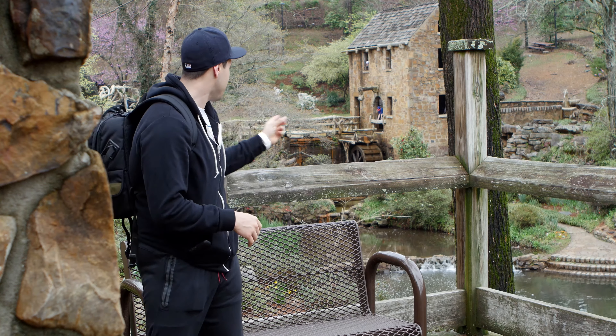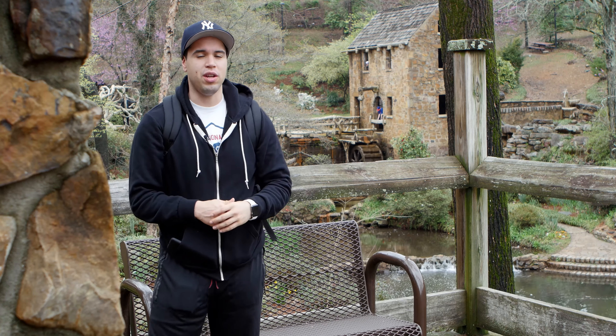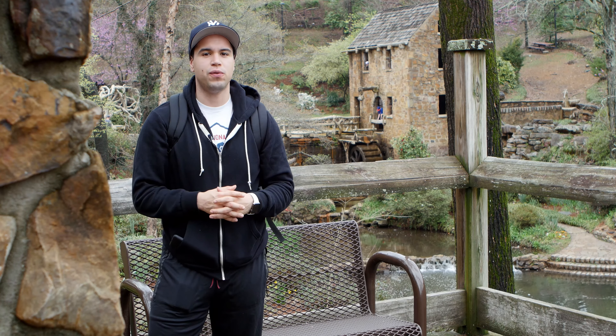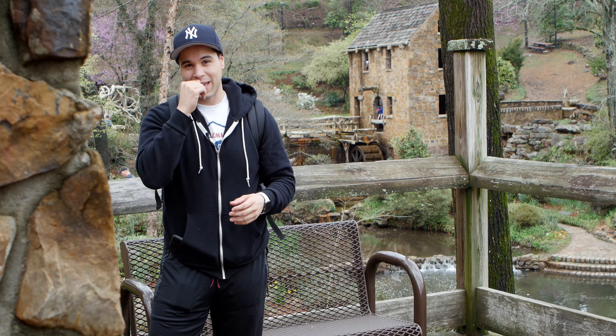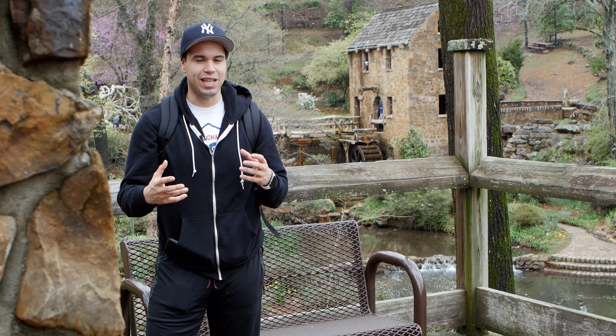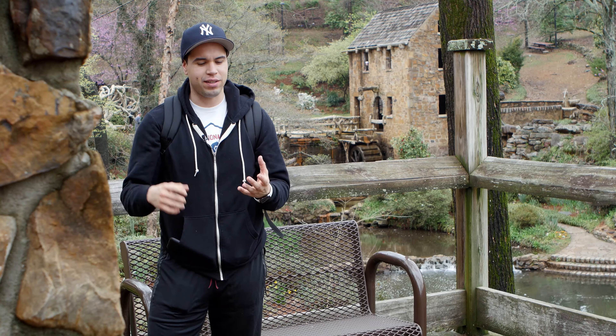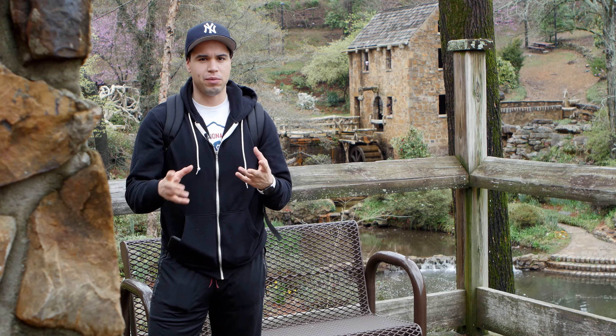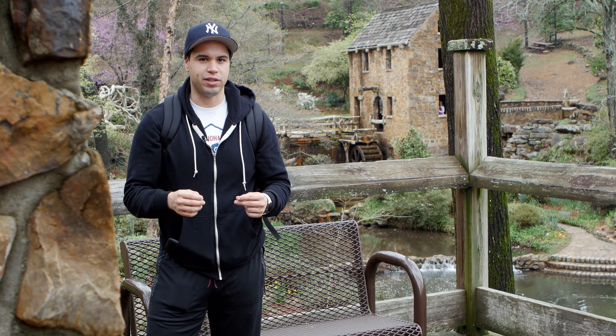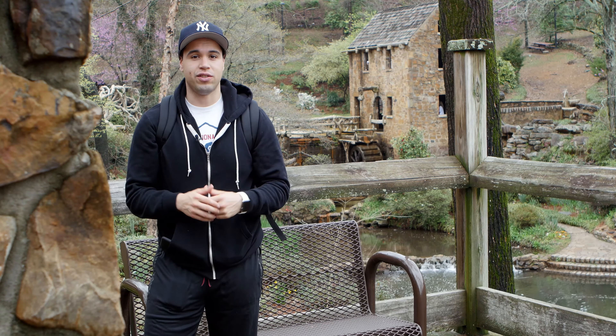Hey, this is Ken from the Weekly Sync. I'm at the Old Mill in North Little Rock, Arkansas, testing my new GH4 with my speed booster and my Canon EF 24-70mm lens. I'm shooting in Cinelike D, which means I have complete control of contrast, saturation, and sharpness. I'm going to shoot in this really muddy gray and then add color one by one in post-production. There's a lot of stuff to see here, so let's get started.